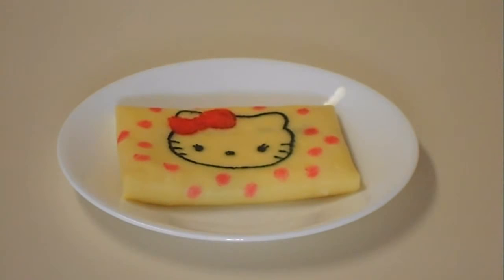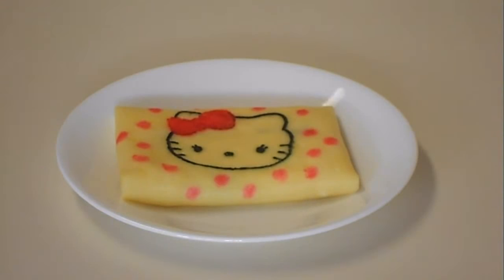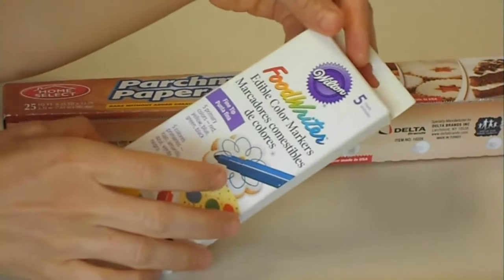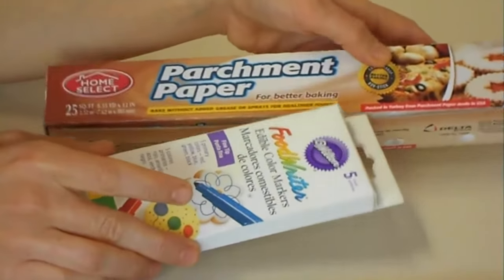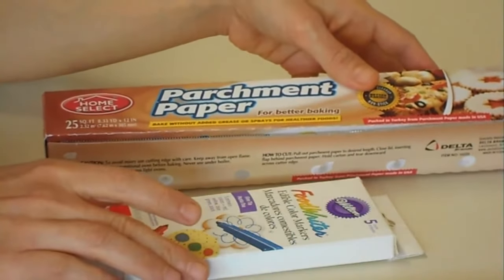Hi everybody, today I'm going to show you how to make printed crisps. At the end of the video, I'll give you a helpful tip. All you need is edible color markers and a piece of parchment paper. I'm going to draw the pattern on a piece of parchment paper and use my recipe for the crisps.